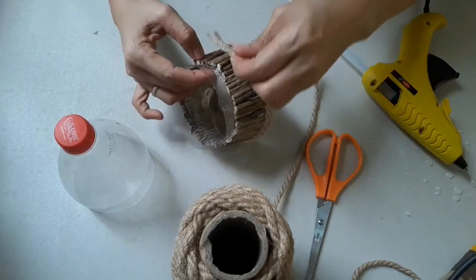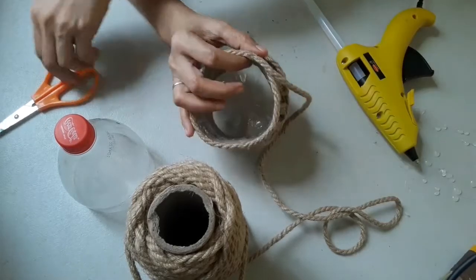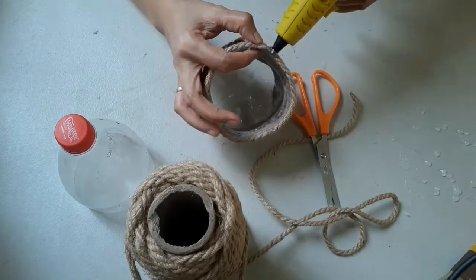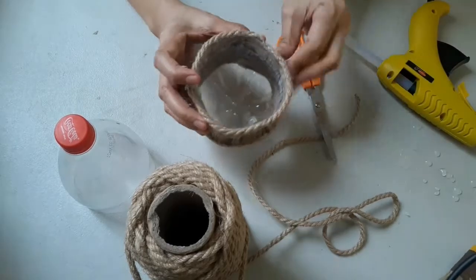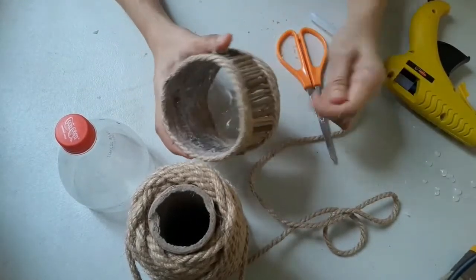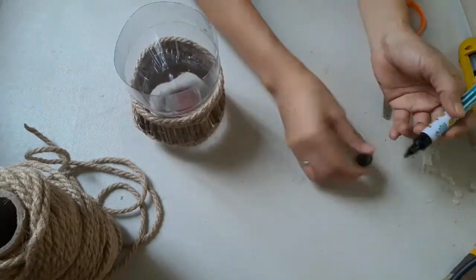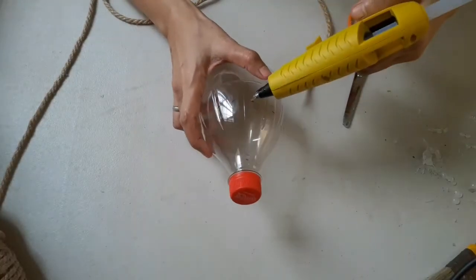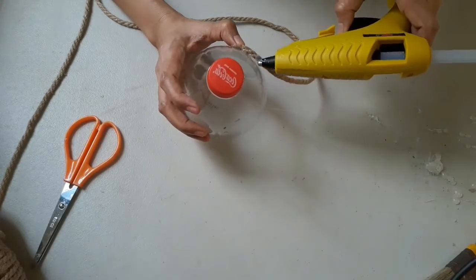This time we will fill in the gap by gluing the jute rope up to the brim of this bottle. Markings are very important so that we can follow easily and evenly on where to glue the jute rope properly. After the markings, we will glue the jute rope — but only on the half part of this cut bottle.